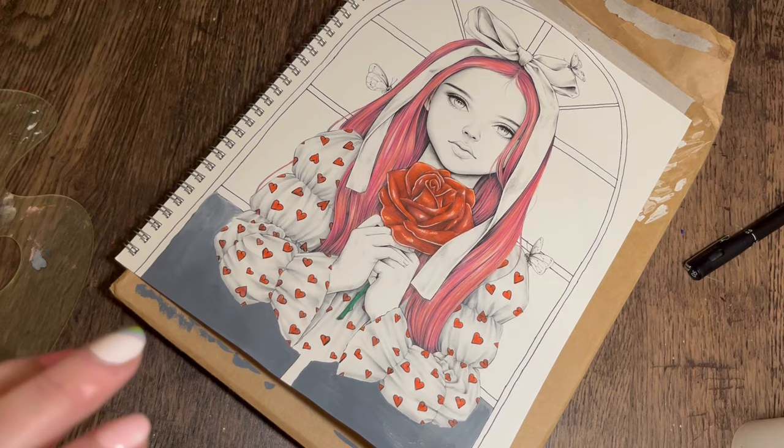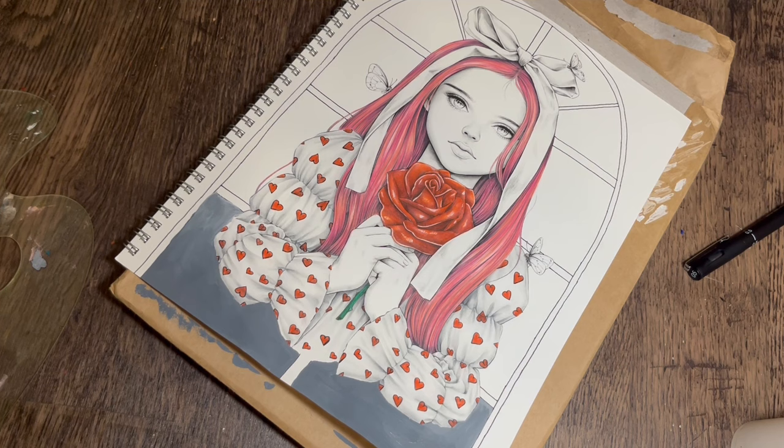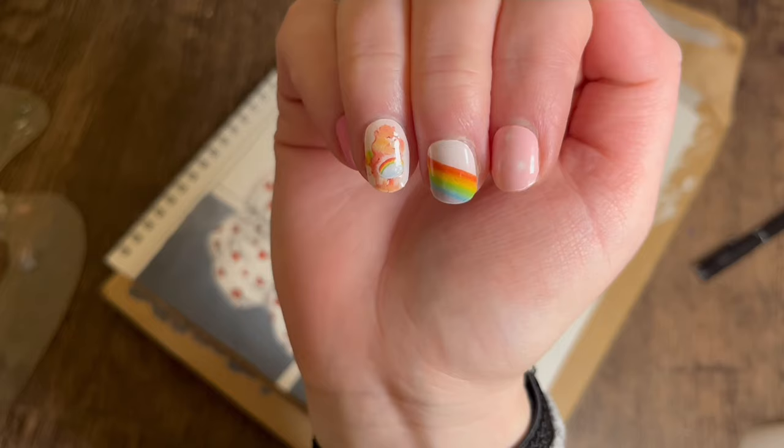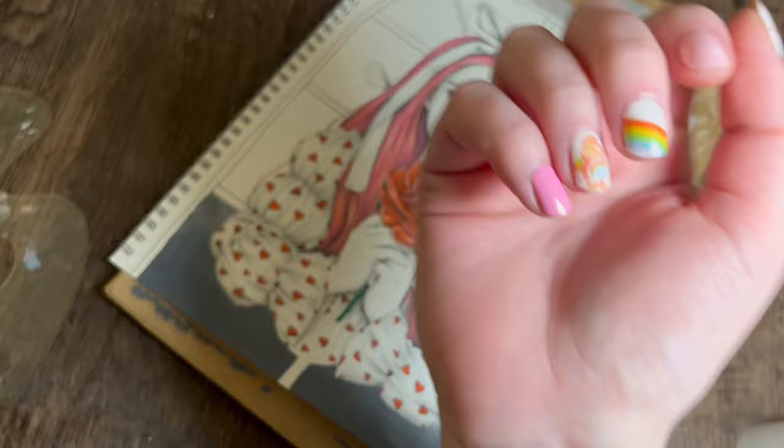I'm out of breath from running down the stairs when the door went. I need more exercise - but I'd rather sit here and paint than go for a walk! I've got my Valentine's Day nails on today as well - look at those. If you're interested in these gel nail strips, I've got the link in the description. I get a 10% discount off my next order if anyone orders from the link, just to be transparent.